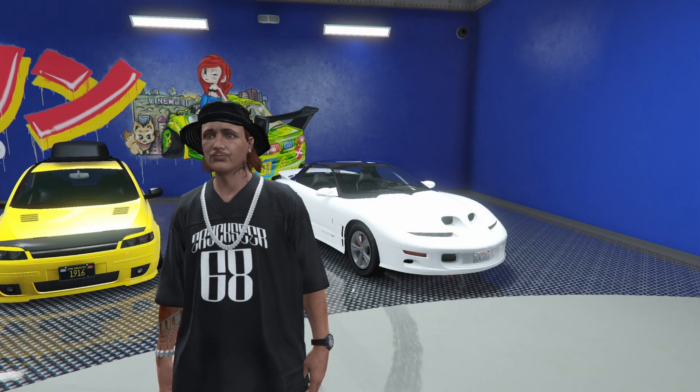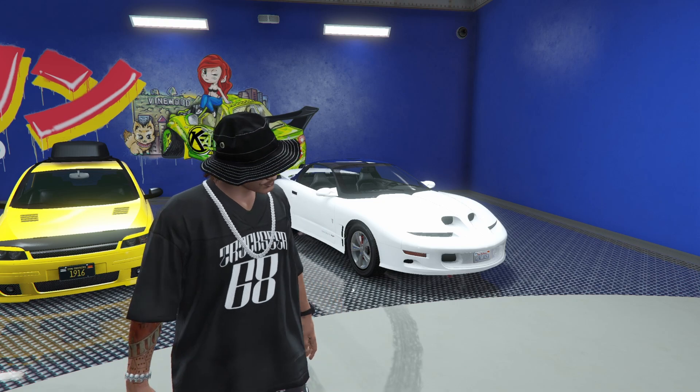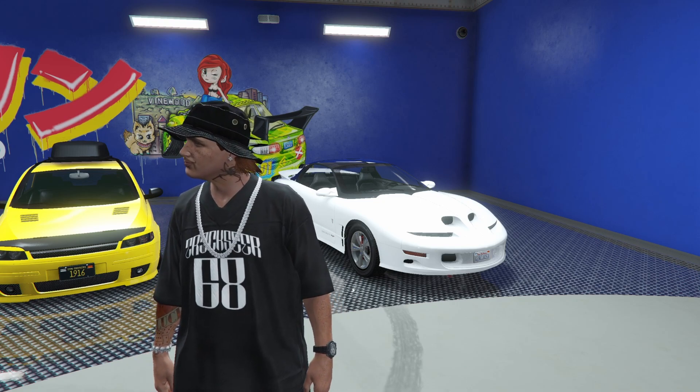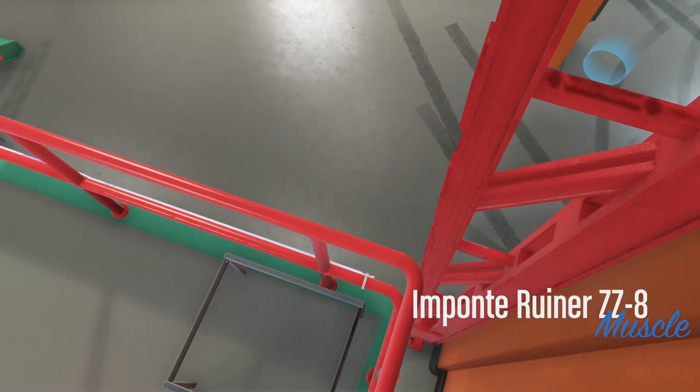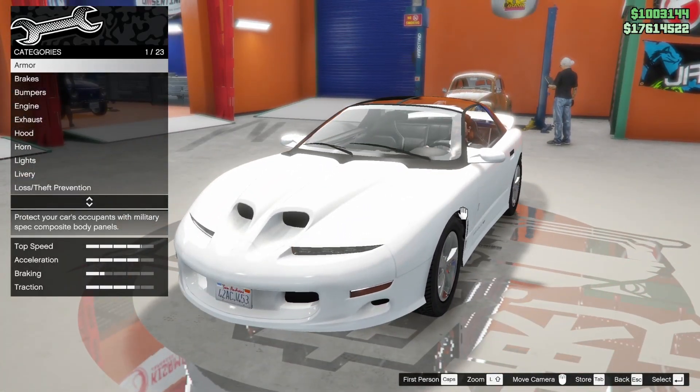Howdy boys! It's SBC and today we're going to be customizing the Imponte Ruiner ZZ8, which is based off of the Pontiac Trans Am Gen 4. It could also be based off of the Pontiac Firebird from the 90s. Regardless, I think it's a fantastic looking vehicle.